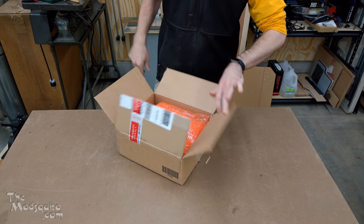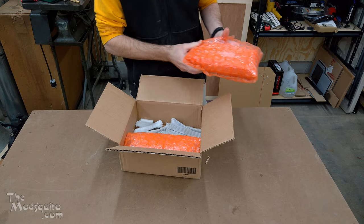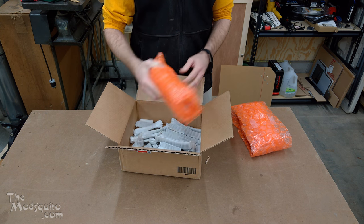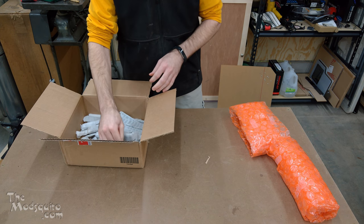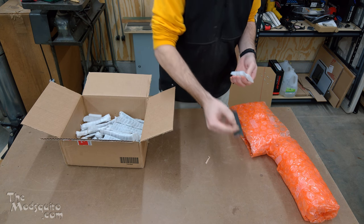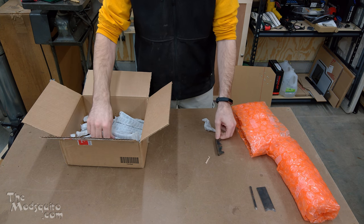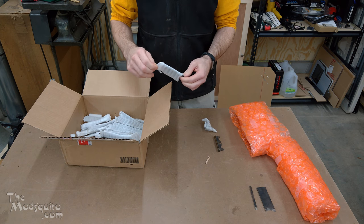Good signs so far — nicely bubble wrapped. And slightly less good signs below. Still more good bubble wrapping. This I'm less of a fan of. This crap. Any guesses yet?